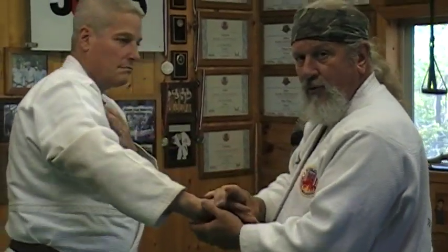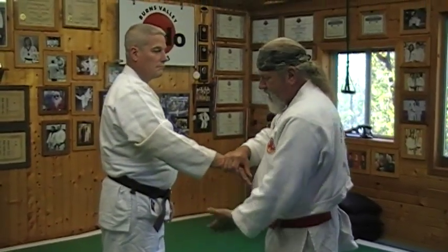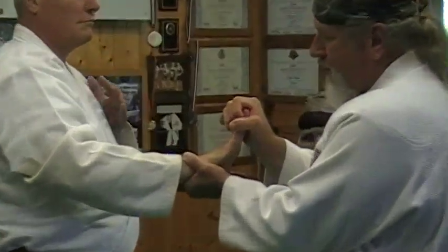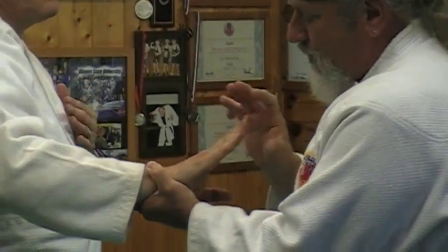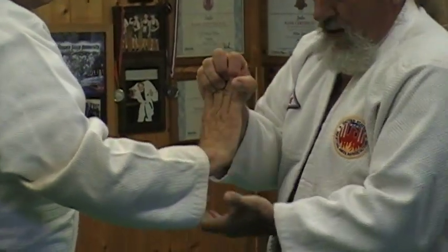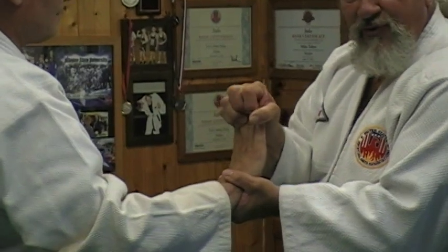You could also create a base once you get into this position and put a finger lock on the upper joints of the hand simply by putting pressure here, creating the base, and then driving that back towards his center.